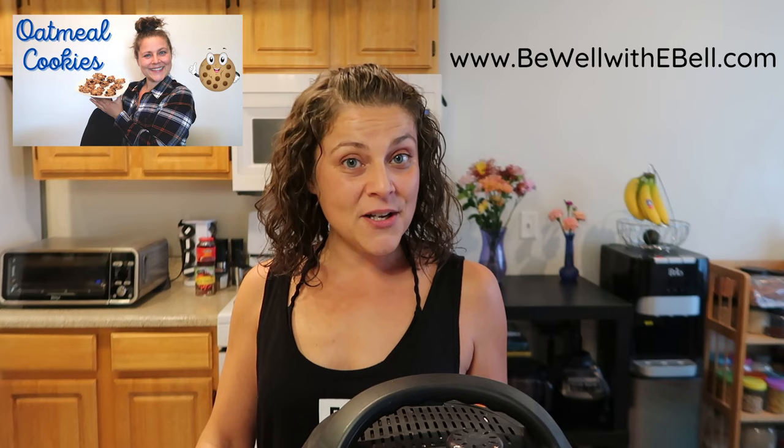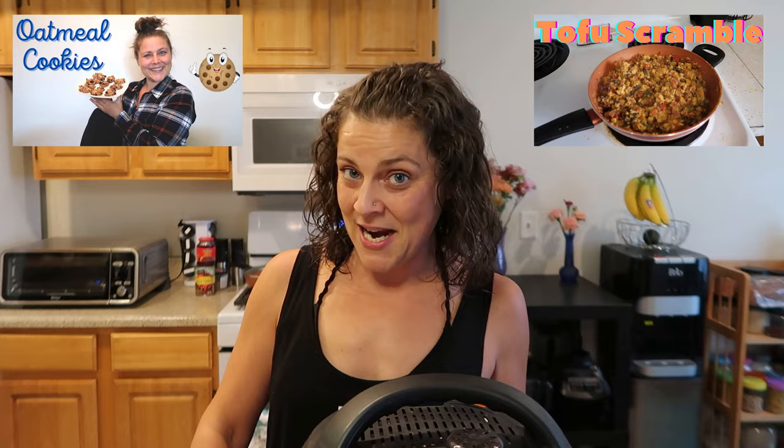Hello again, welcome back to my channel and welcome to this week's whole food plant-based on-a-budget meal prep. I think this meal prep is especially budget-friendly — it's basically based on oats and potatoes. This week's theme is breakfast. On the menu is some overnight oats, some sweet potato oatmeal cookies, a tofu scramble, and some roasted peppers and potatoes.